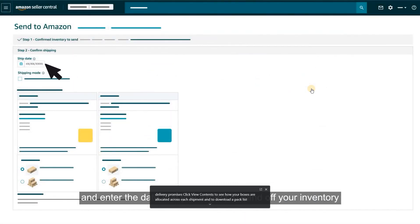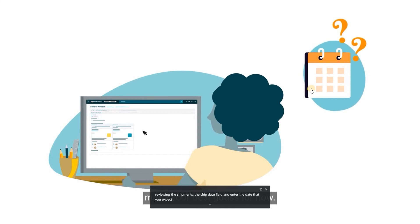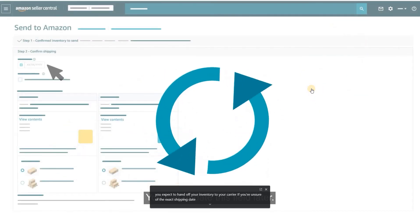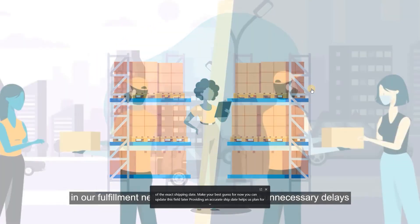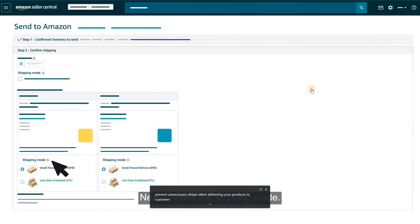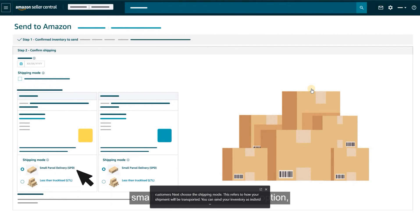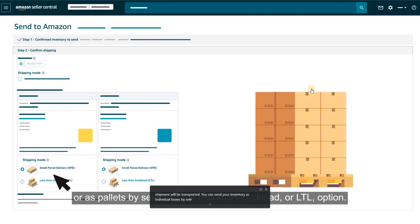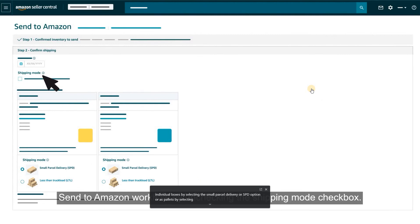Locate the Ship Date field and enter the date that you expect to hand off your inventory to your carrier. If you're unsure of the exact shipping date, make your best guess for now — you can update this field later. Providing an accurate ship date helps us plan for receiving your inventory and helps prevent unnecessary delays. Next, choose the Shipping Mode: you can send your inventory as individual boxes by selecting Small Parcel Delivery or SPD, or as pallets by selecting Less Than Truckload or LTL. You can now choose multiple modes of shipment in the Send to Amazon workflow by unchecking the Shipping Mode checkbox.